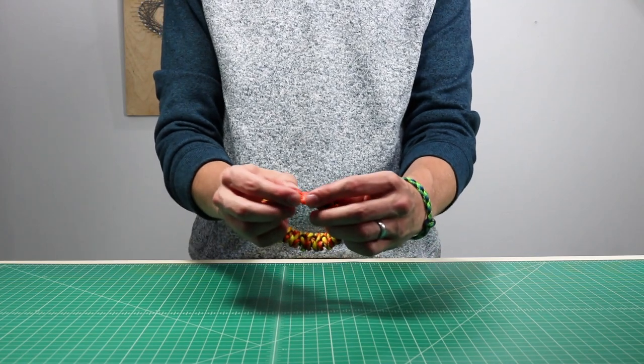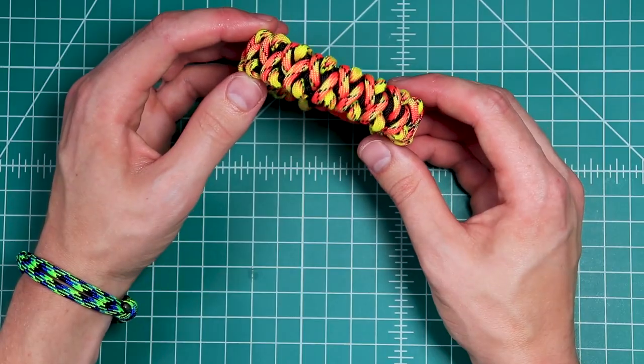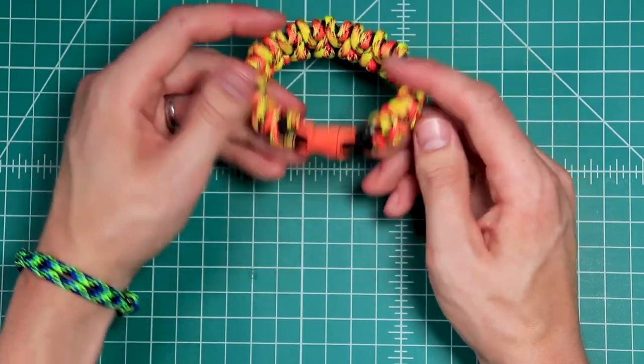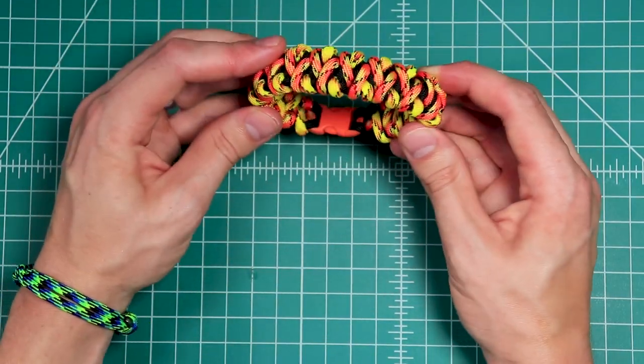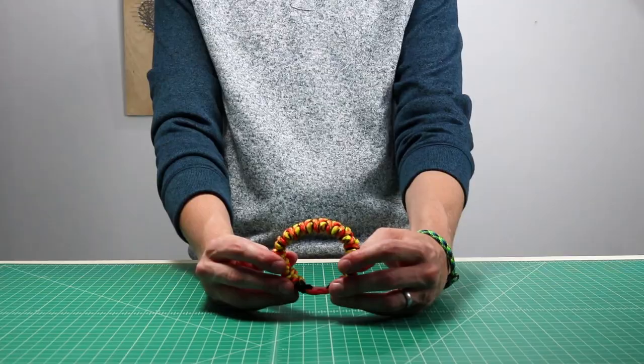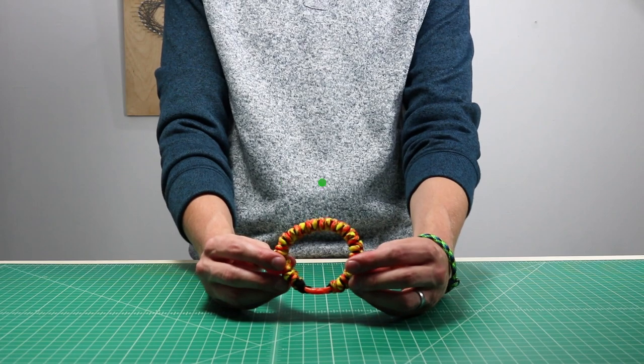So there's our Solomon's Fire Bracelet. We put links to all the supplies that we used down in the description — the paracord colors and the buckle. We hope you enjoyed this. If you did, hit the like button and subscribe if you want to see more paracord tutorials in the future. Thanks for watching and we'll see you next time.